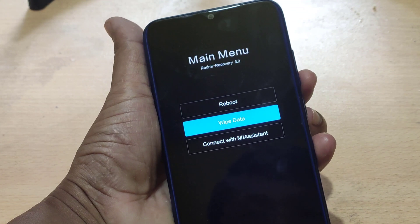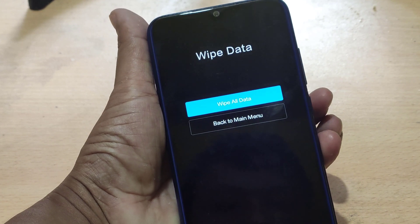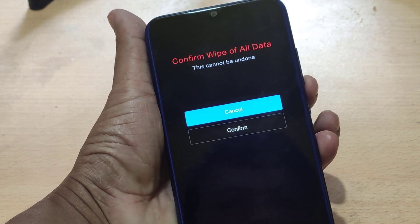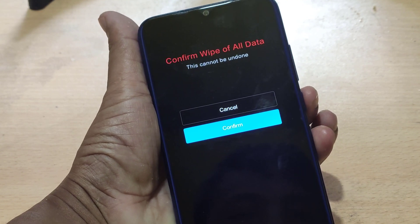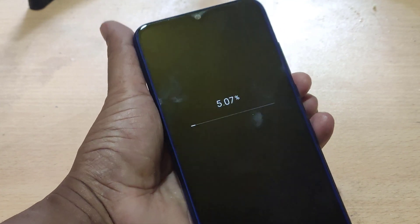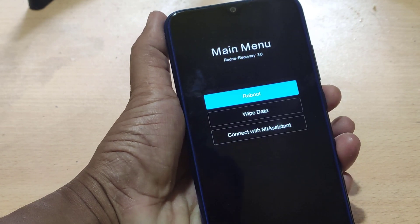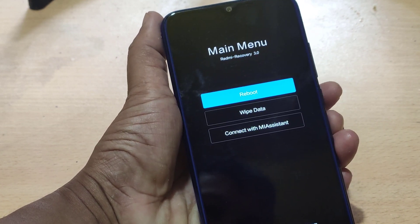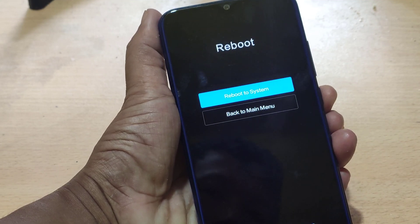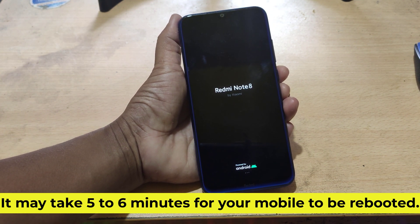Then select wipe data. Then reboot. It may take five to six minutes for your mobile to be rebooted.